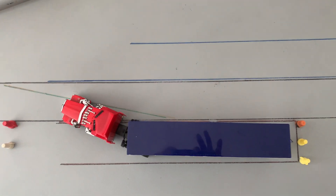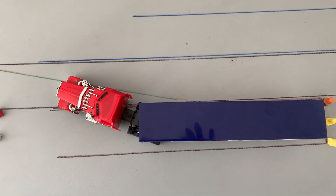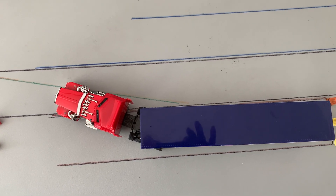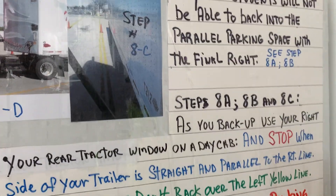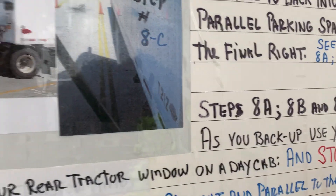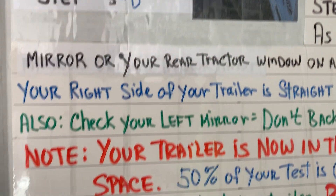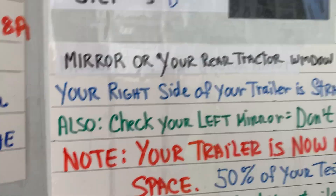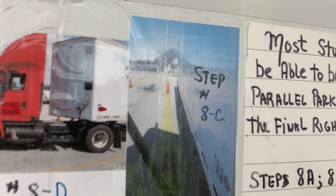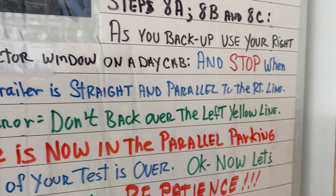If you look down here, we can see this tractor is parallel to the line but the trailer is off to the right. We need to change the angle by being patient — pull up six feet, no more than that. No matter how much room I have in front, I'm just going to pull up six feet and not disturb that trailer. As you back up, make sure you know what's on the left and the right. Once that trailer is straight and parallel to the line, stop — the trailer is in the box. Fifty percent of your test is now over with. All you have to do is be patient and get the tractor under the trailer.